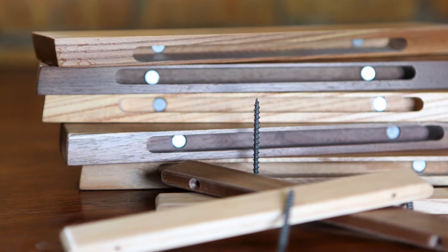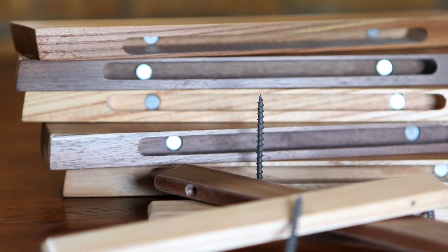Every key rack has a unique mounting bracket that installs with just two screws that are attracted to more magnets inside the Rackless. This makes installation simpler and easier than ever, leaving no exposed hardware.